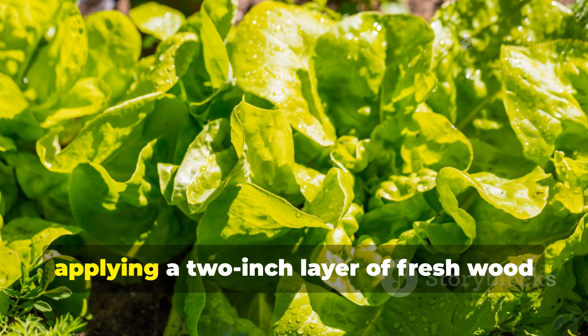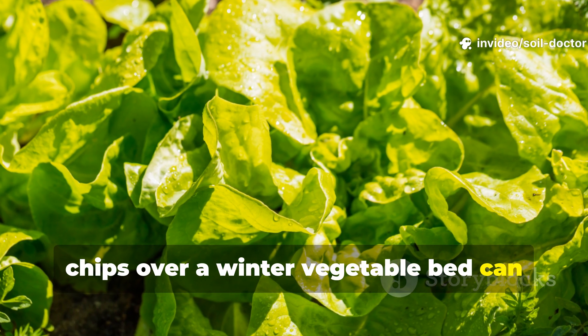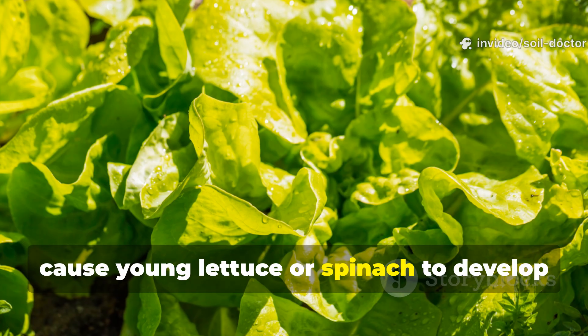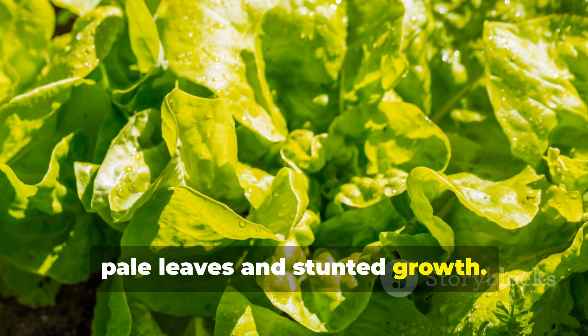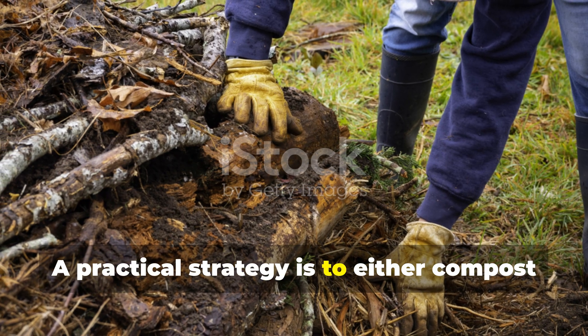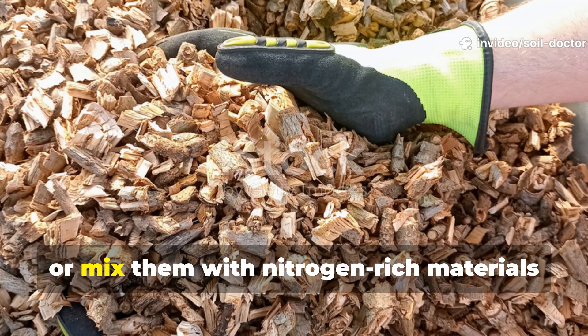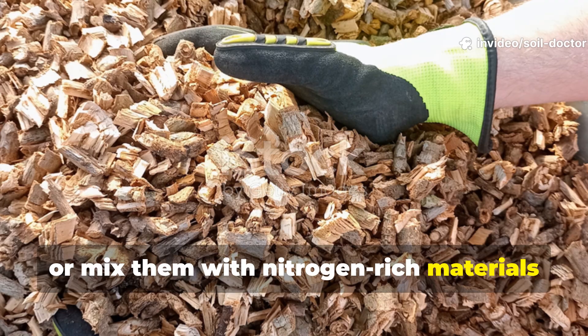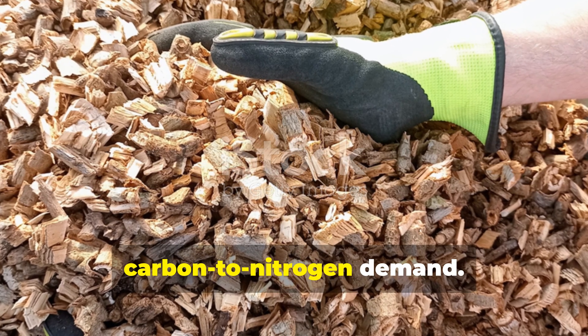For example, applying a two-inch layer of fresh wood chips over a winter vegetable bed can cause young lettuce or spinach to develop pale leaves and stunted growth. A practical strategy is to either compost wood chips before applying them as mulch, or mix them with nitrogen-rich materials in a ratio that balances the carbon-to-nitrogen demand.